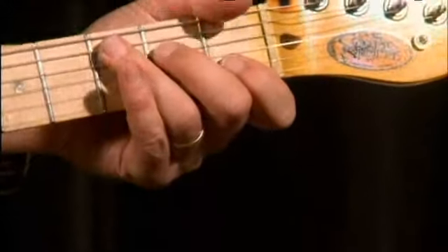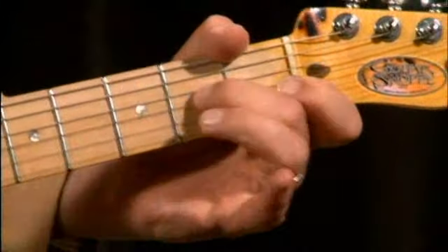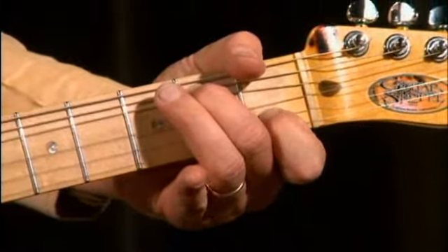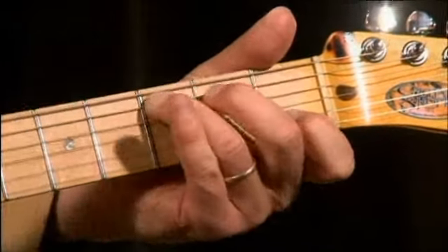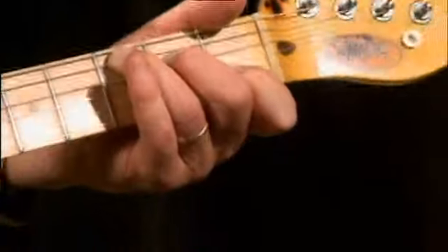That last thing that I do right there — that's a semitone bend from the major third to the suspended four, ending on a C chord. Here we go.